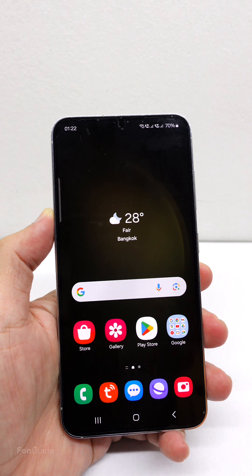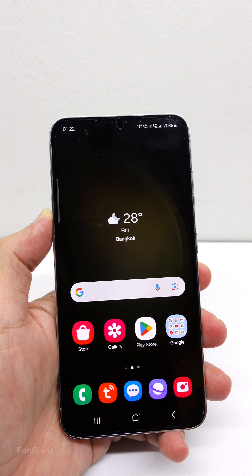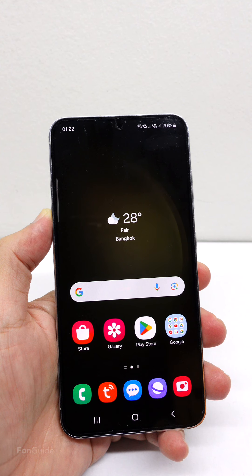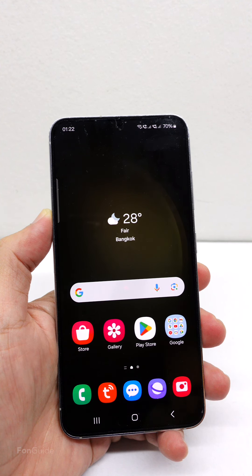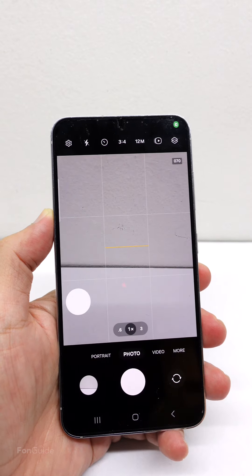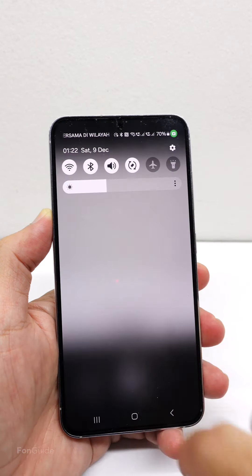Only certain regions offer Galaxy phones with an on/off button for shutter sound. If you are from a region that does not have this option, you will need to turn your phone to vibrate or silence in order to mute the camera shutter sound. Let me show you right now — you can hear the shutter sound loud and clear.